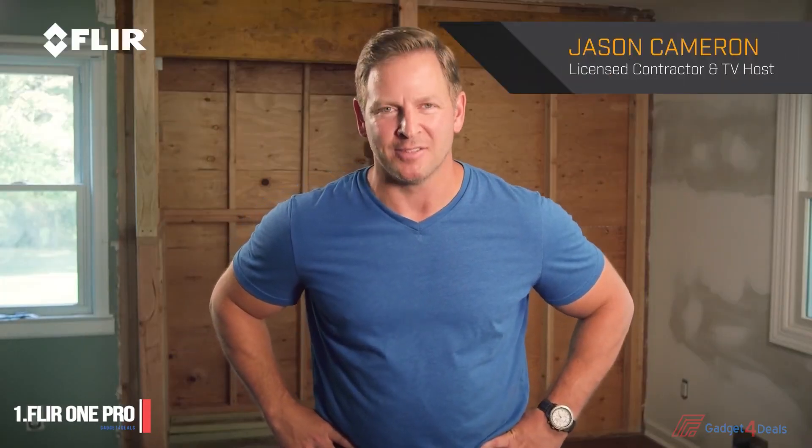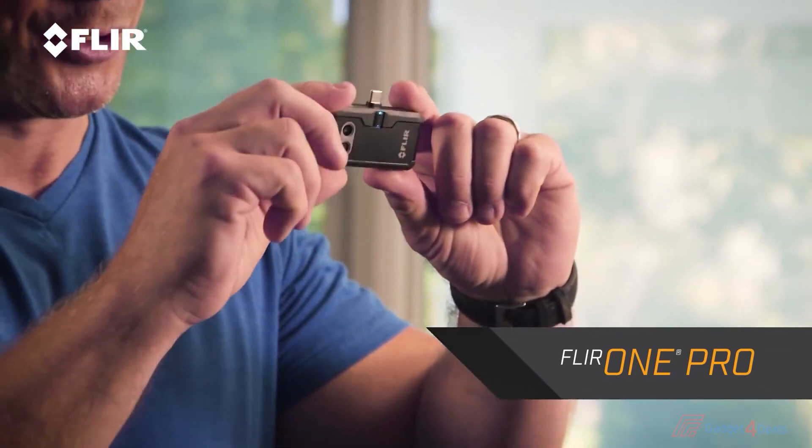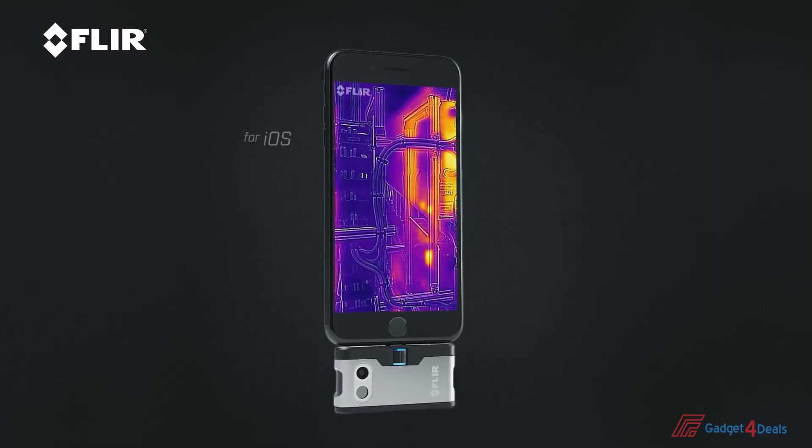Hi, I'm Jason Cameron, licensed contractor and television host, and I want to talk to you about one of my favorite tools — the FLIR One Pro Thermal Imager. You can see how small this is; it's very easy to transport. I just put it in my tool belt or my pocket, and it works with your smartphone. Whether you have an iOS or an Android, it works with either one — you just have to get the right one.